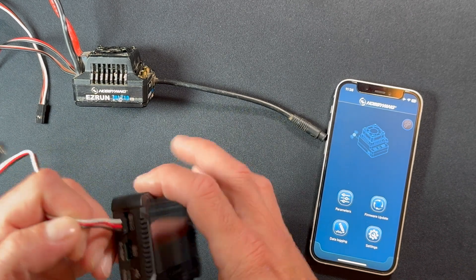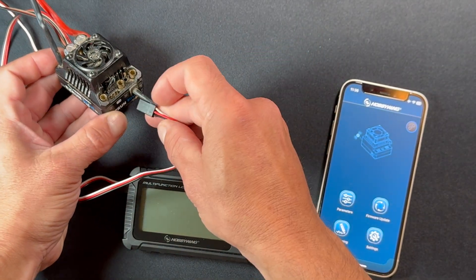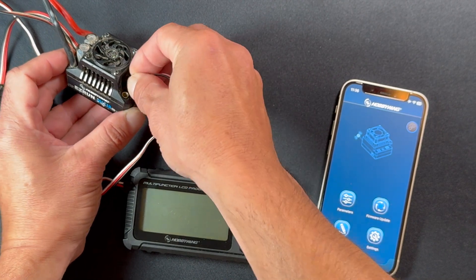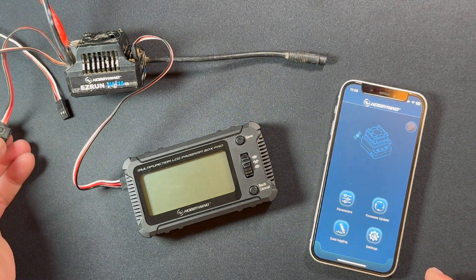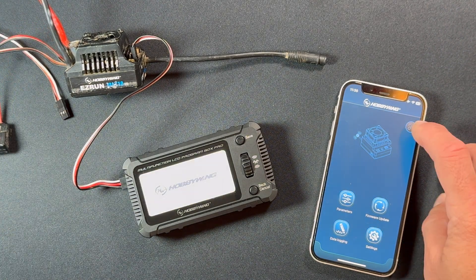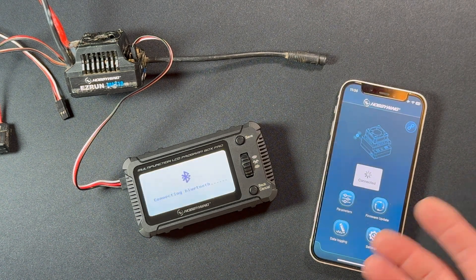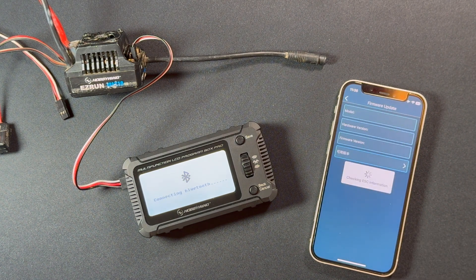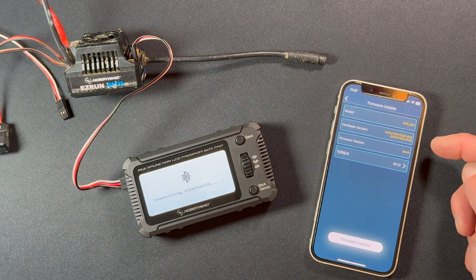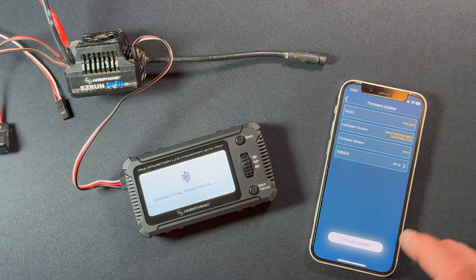Now we'll do the Max 10 next. The connection process remains the same — it's pretty much the same for all of them. There's a programming port on the top with orientation marks. Plug that in, power on the speed control, the screen comes on, hit the link icon, find your device — the default password if you haven't connected before is all eights. Then go to Firmware Update and you'll see the model, hardware version, current firmware, and whether an update is available.